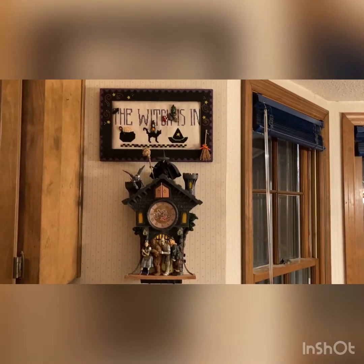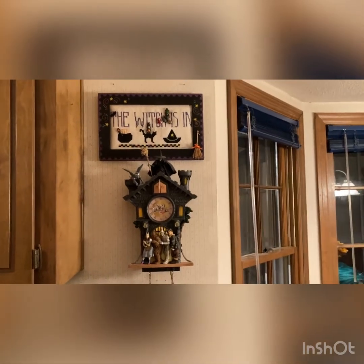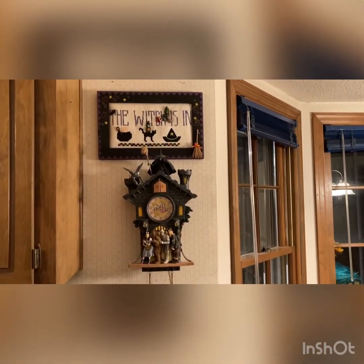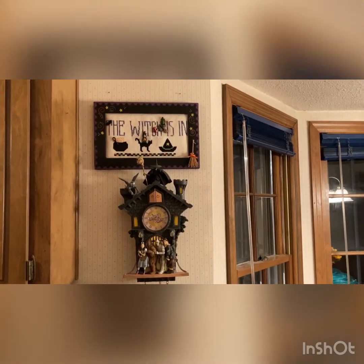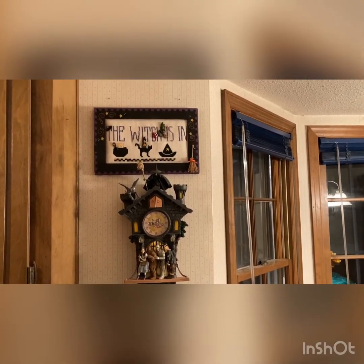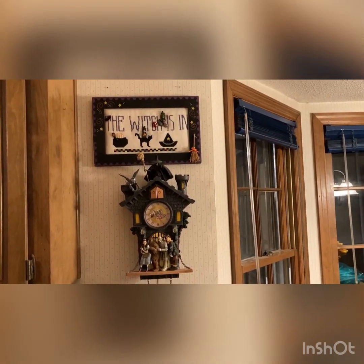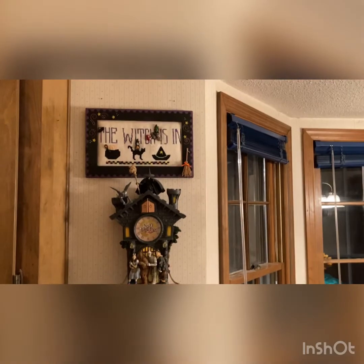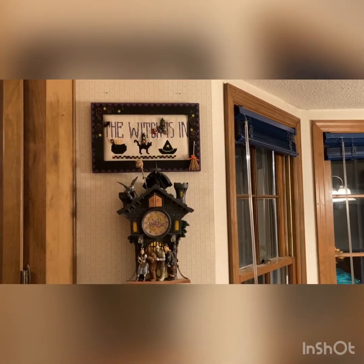Next we have 'The Witch Is In' and my Wizard of Oz cuckoo clock. This was a Waxing Moon design if I'm not mistaken. The frame came from Panda's Crossing and all the buttons and the chart in Malden, South Carolina, and it's on 28 count ivory linen.